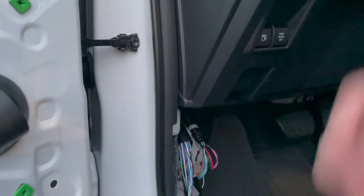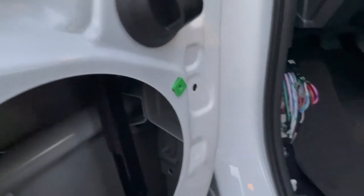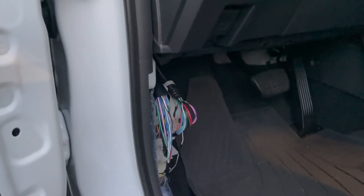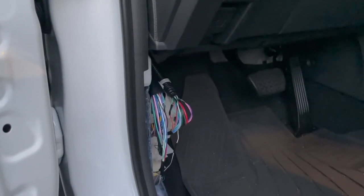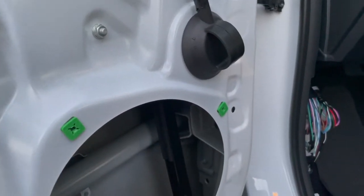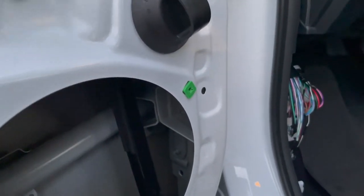The problem is the factory deck is outputting just one set of outputs, and these two speakers are in parallel — so they're both full-range speakers with no crossover on them. The dash speakers have a high-pass crossover letting through everything above a certain frequency, so the door speakers are playing full range and they sound awful. We don't want that.